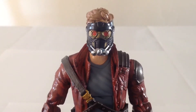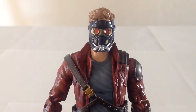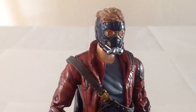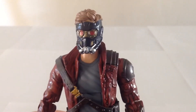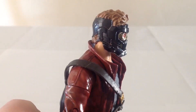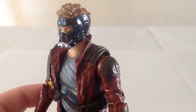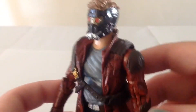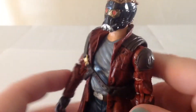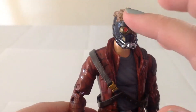Let's take a close-up of the head. Star-Lord actually comes with two heads. Firstly, he has his masked head as we see him in the film at a few different points. It's pretty cool — very cybernetic looking. He has the glowing red eyes, though they don't actually glow. There's a little breathing apparatus right there, and it looks quite good. Because he's wearing the mask, his hair looks to kind of be pushed upward.